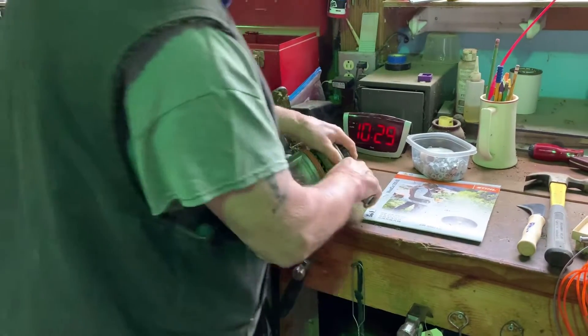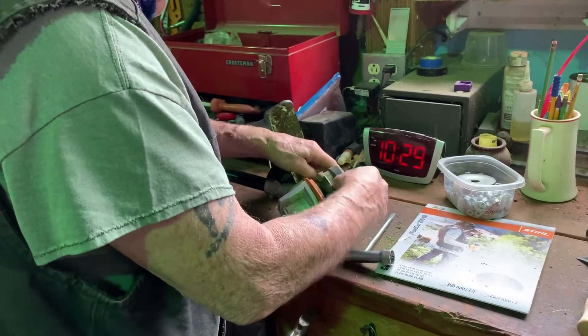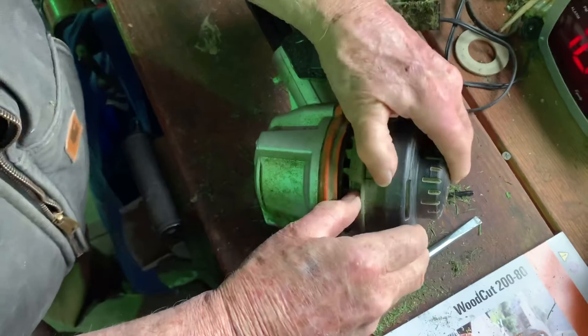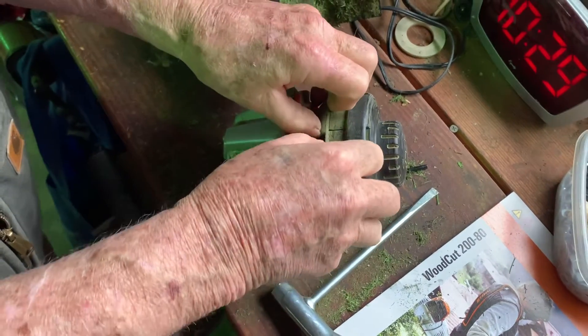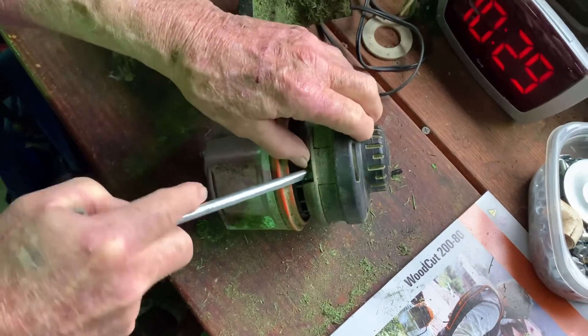What are you trying to do, Pops? Trying to get that cover off. It just presses down, right there. You got it. That thing right there pushes in and it pops out.